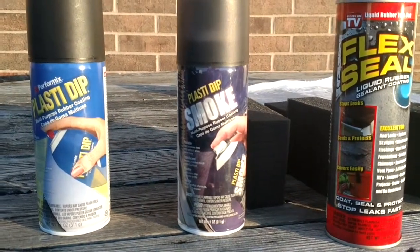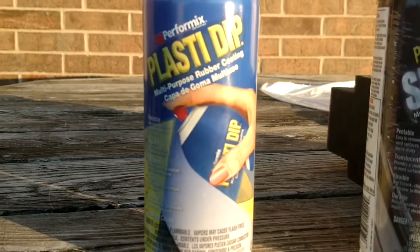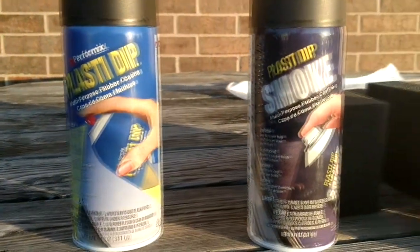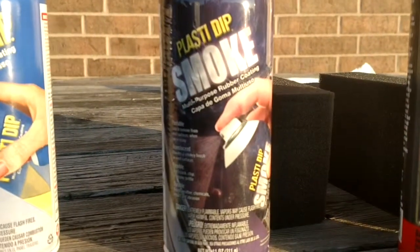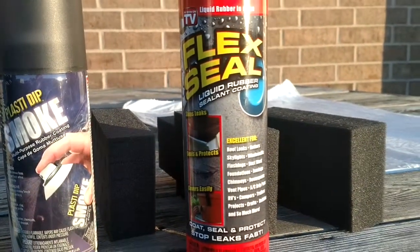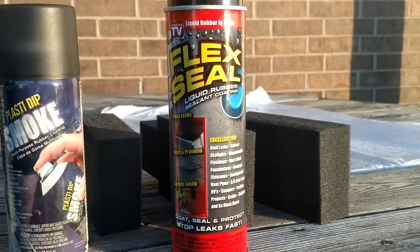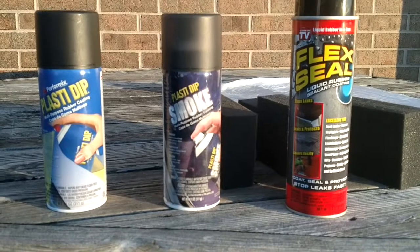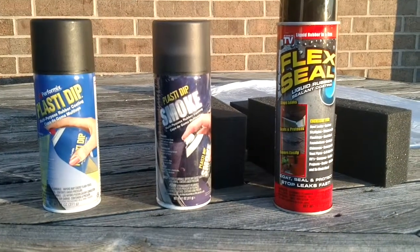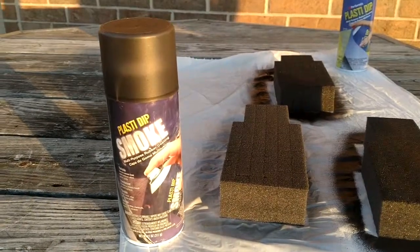For the sake of this tutorial, I decided to test a couple different products. The first is standard Plasti Dip, picked up at the local parts store. They also had it in smoke color, which I assumed is just a different color. And then there's Flex Seal - it was really expensive but you've seen it on TV. I'll be coating the pluck foam with all three products to see which works best, starting with a quick coat of each.